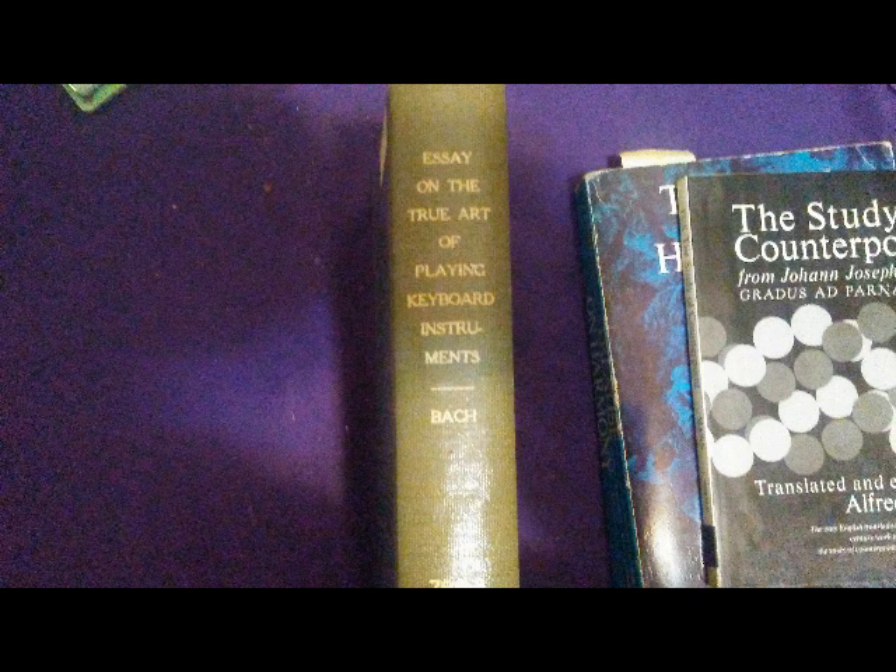Bach had a number of sons. One of them was Johann Christian Bach, who was best friends with Mozart. But this is a different son — Carl Philipp Emanuel Bach. Now this book is very rare, very hard to find. I bought one on eBay for like 50 bucks, and there was only like one of them. It's very hard to come across this book.